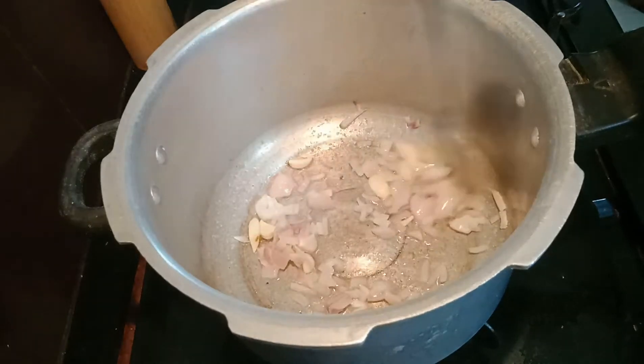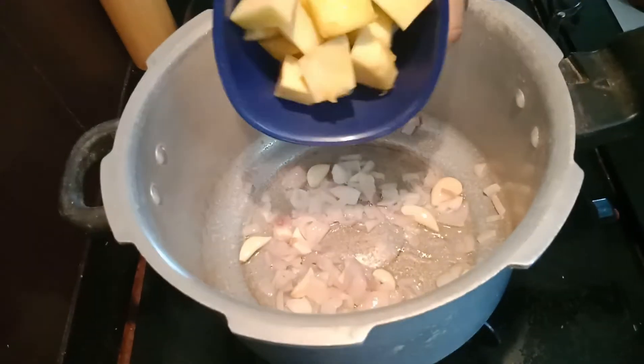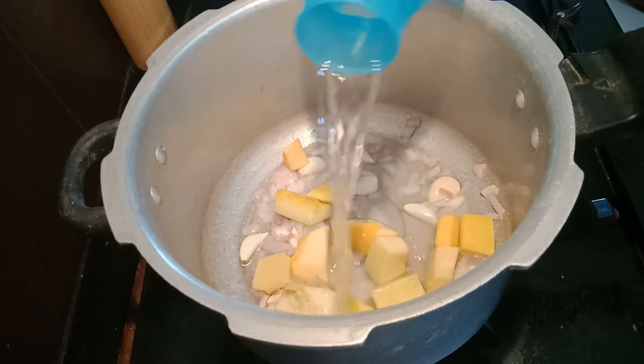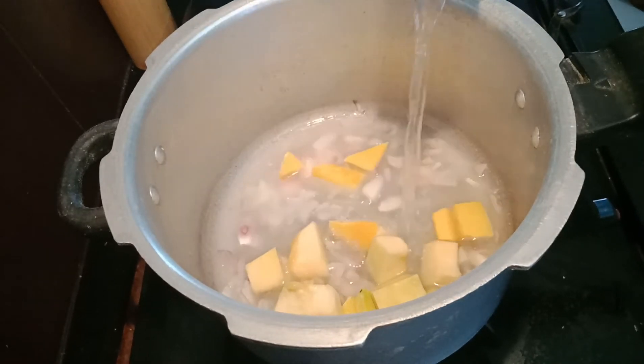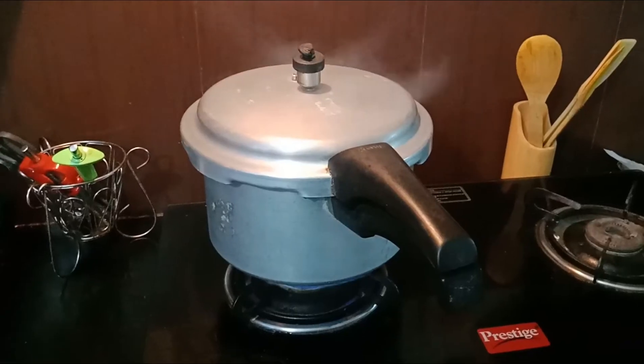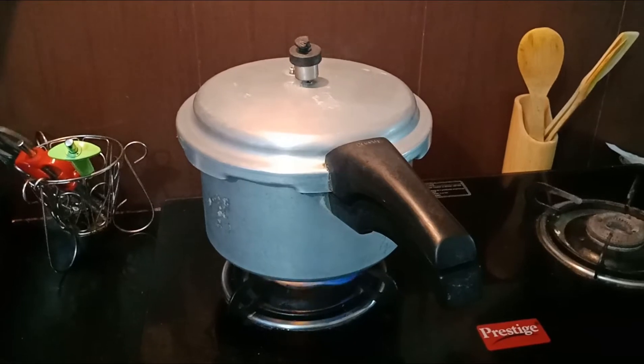Then we add the pumpkins and enough water to cook the pumpkins. Then I close the lid of the pressure cooker and cook it till three whistles. After this we can keep it for cooling down.